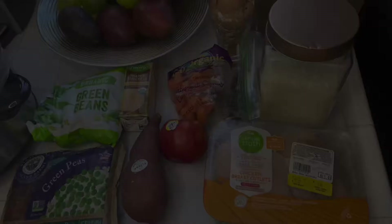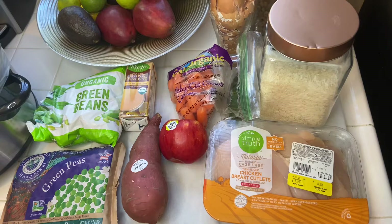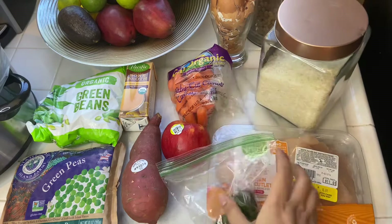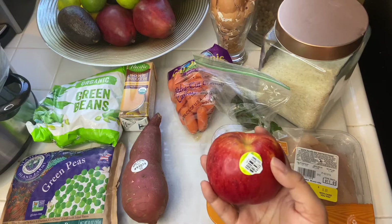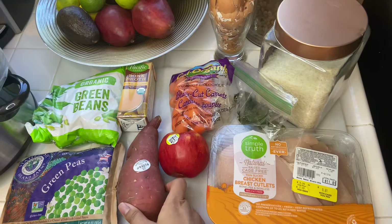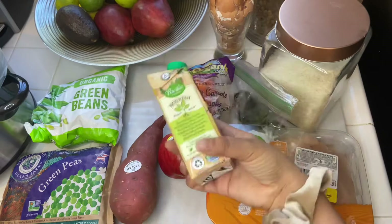These are all the ingredients you're going to need. I use organic chicken breast — you could also use ground turkey. I usually like to mix it up, so I give him chicken breast one week and turkey the next. You're also going to need one cup of rice, some frozen spinach, an apple (I use a Gala apple since he likes them), organic carrots, a sweet potato, green peas, green beans, and some bone broth.